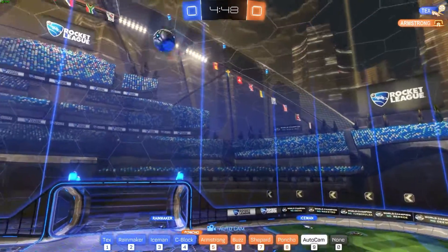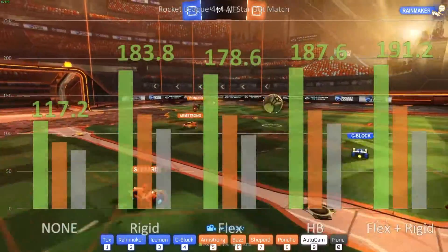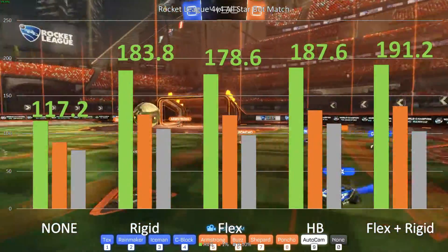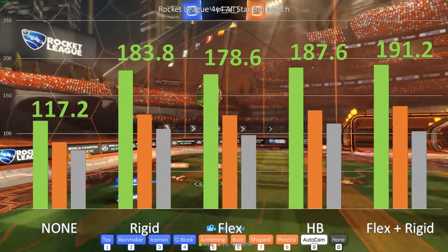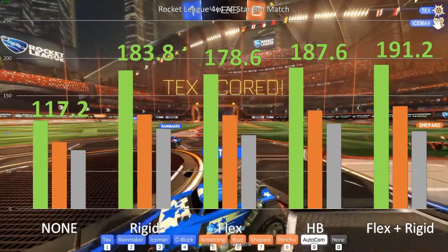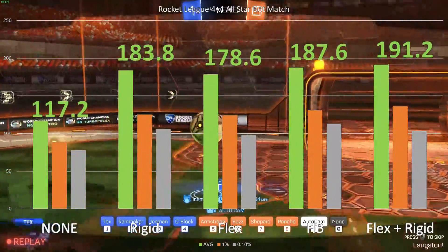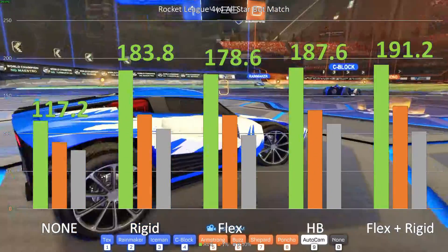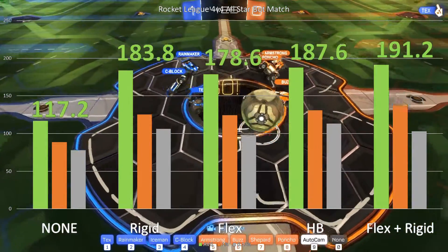For our first test, we ran Rocket League, simulating a four-on-four all-star bot match. With no SLI bridge, just using a single GPU, we got 117 frames per second — this is in 4K with everything cranked up as high as it'll go using MLAA. Using just one rigid bridge away from the display connectors, we got 183.8 frames per second. Using the flex bridge, we were a little under that. Using the high bandwidth bridge, we were just barely above rigid — less than a 3% difference. However, using both the flex and the rigid bridges instead of the high bandwidth bridge, we got our highest frames per second.